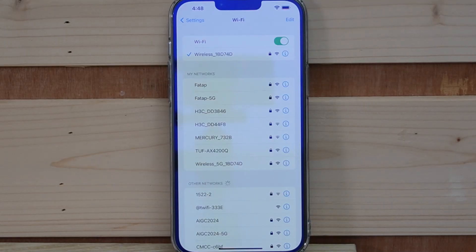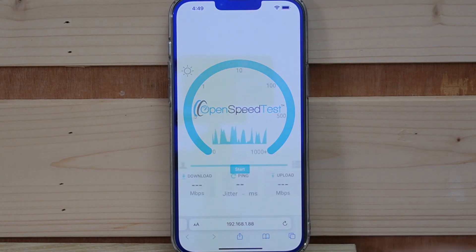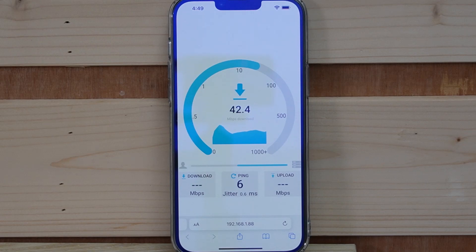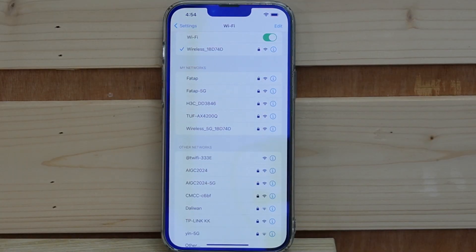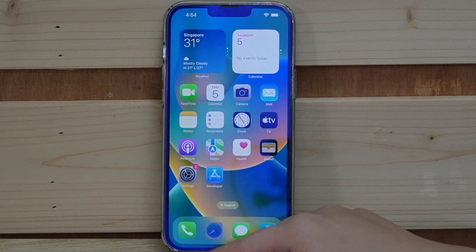Next, let's do a speed test on the wireless access point. We'll run a speed test on both the 2.4GHz and 5GHz bands to see how it performs. Our 2.4GHz connection is already set up. Now let's switch to the 5GHz band, change our Wi-Fi connection, and run a speed test on that band as well.